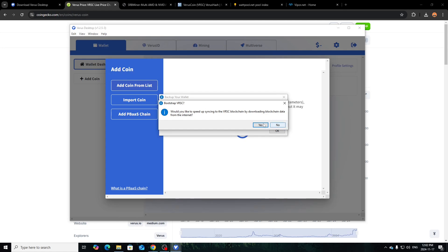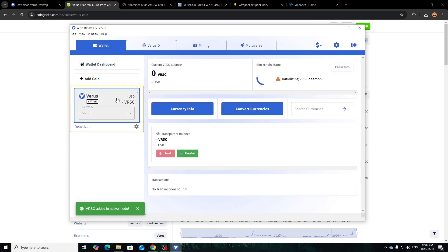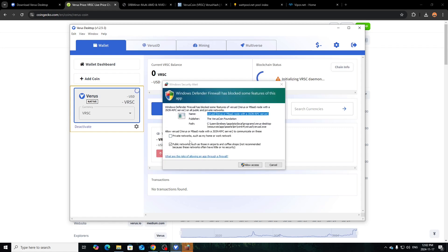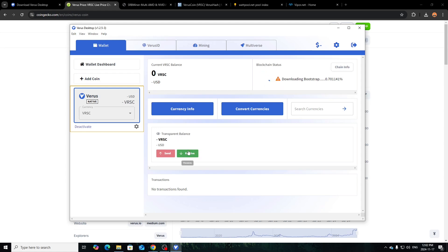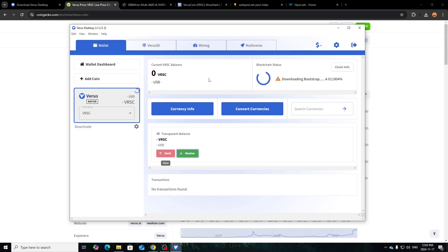During that process it came up with an option: 'Would you like to speed up syncing to the Verus blockchain by downloading blockchain data from the internet?' I clicked Yes. As you see it's already syncing. You'll have to let it synchronize and catch up to the blockchain, then you'll be good. Your wallet 'Receive' option is right here. I'm going to pause and let it fully sync up so you can see how to properly do this.